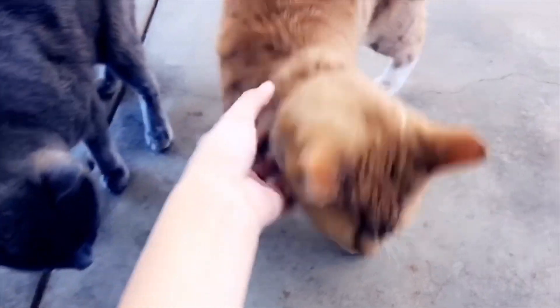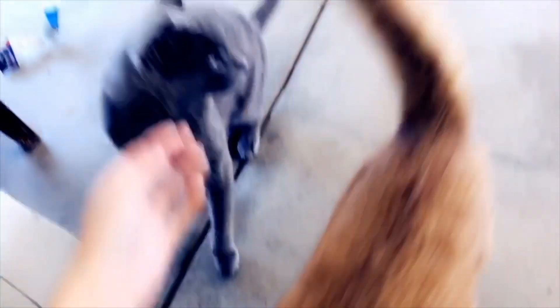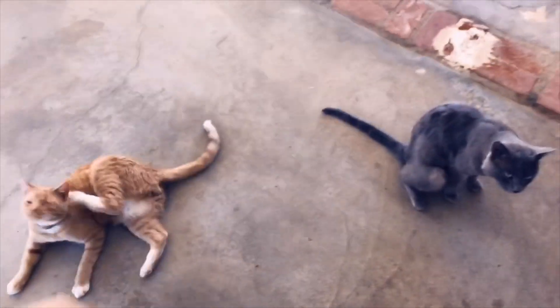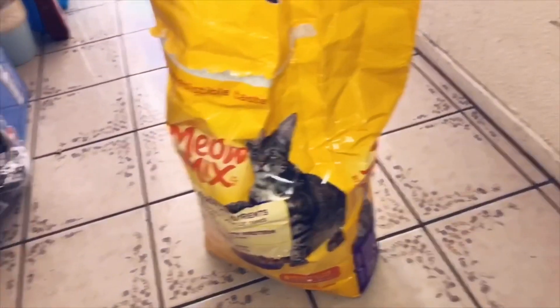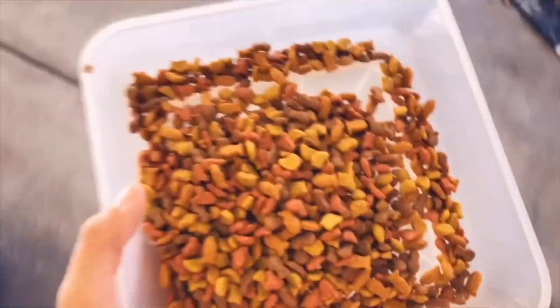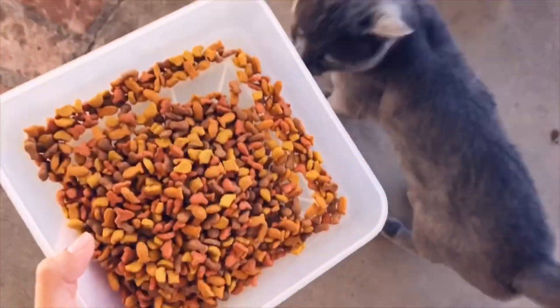I'm gonna go check on my cats right now because I'm pretty sure they're hungry. These are my two cats, Cane and Cheeto. By this time I go ahead and give them something to eat because they are two hungry kitties. I get a little reusable cup, scoop their cat food, and they are hungry — here you go!